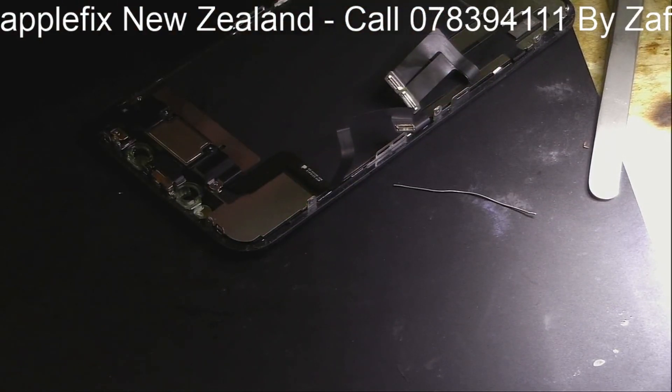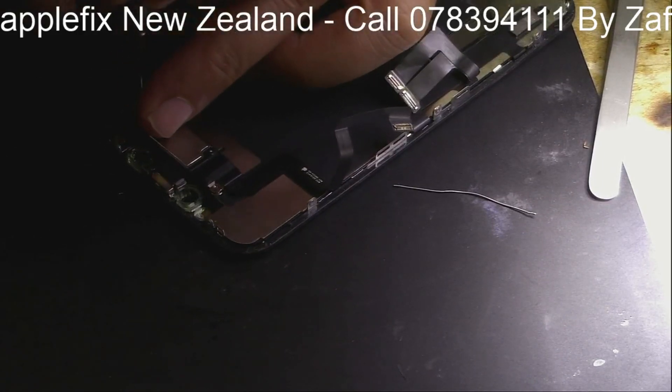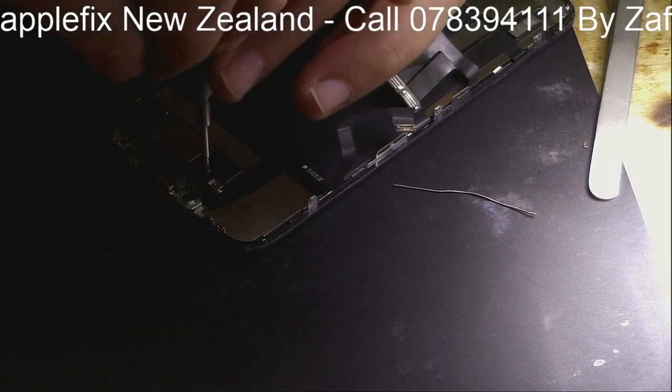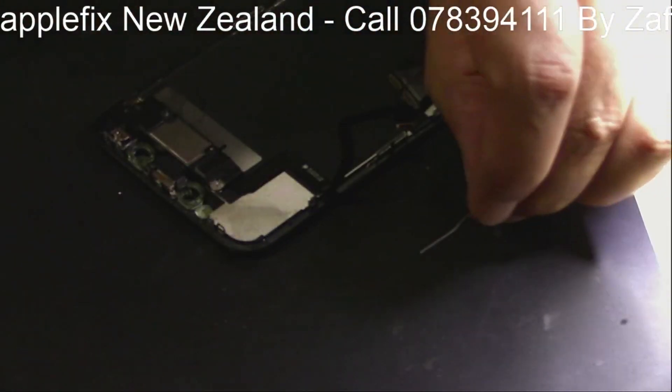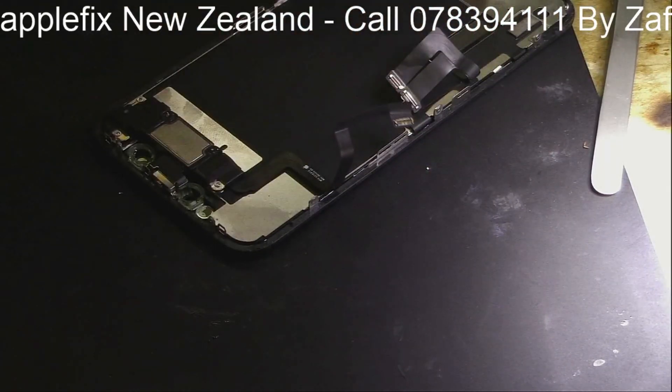If you've got a phone with Face ID not working, it's important you should have equipment to check the dot projector. If it's not the dot projector and it's showing as working fine, then the problem could be here in this cable.